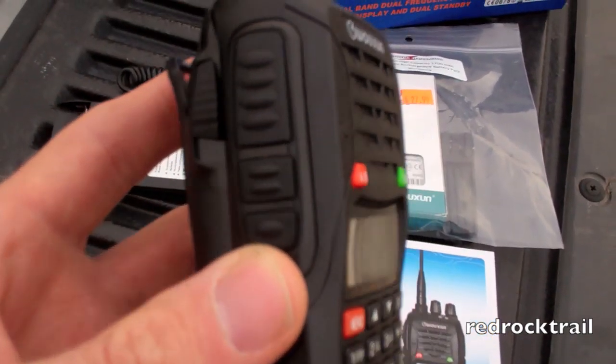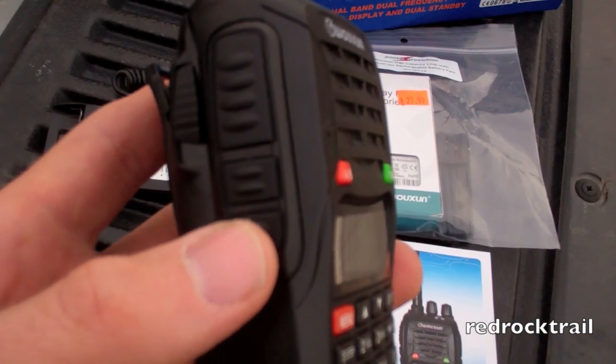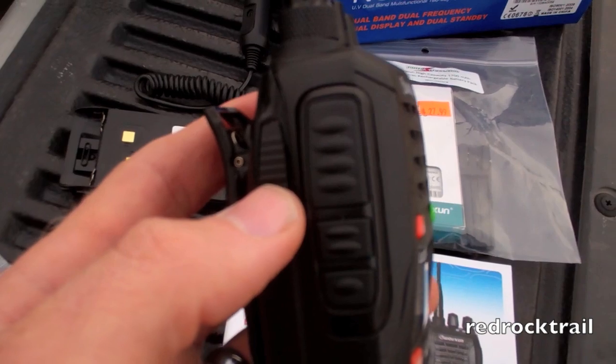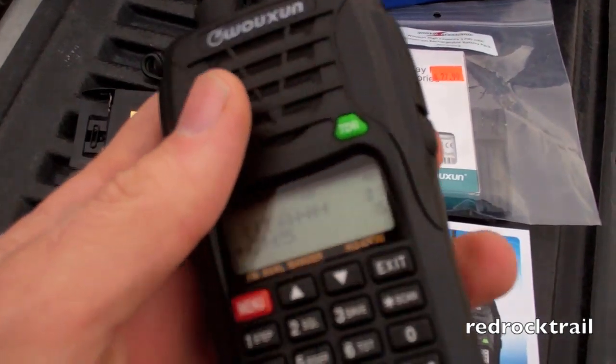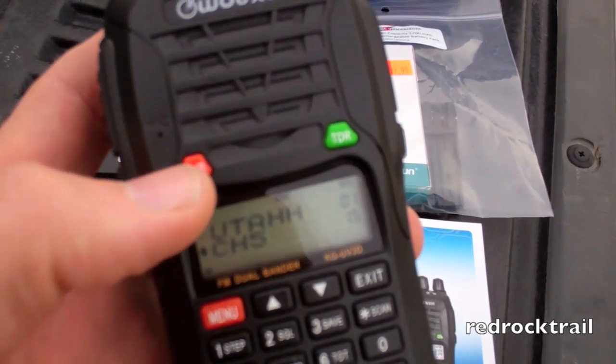On the left-hand side of the radio, there are three buttons. I have this particular one programmed, as well as this button, and then the transmit button. These latches here on the side are to release the battery. It also does come with a belt clip. On the front, you'll see the A-B button here that I'll feature.